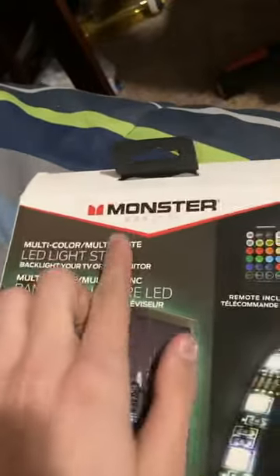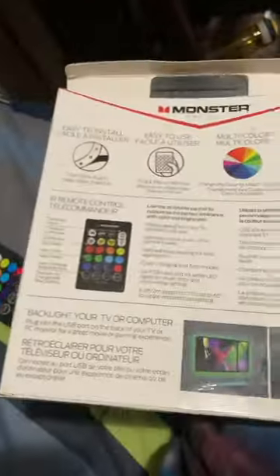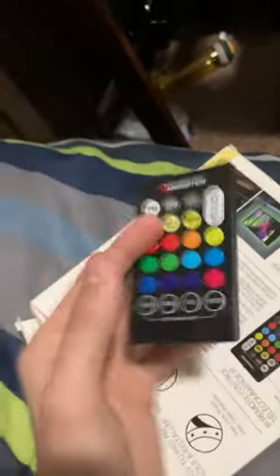You buy the Monster Basics LED light strips, you install them, get it all set up, pull out the remote, and it doesn't work. I'm going to tell you exactly how to fix that.